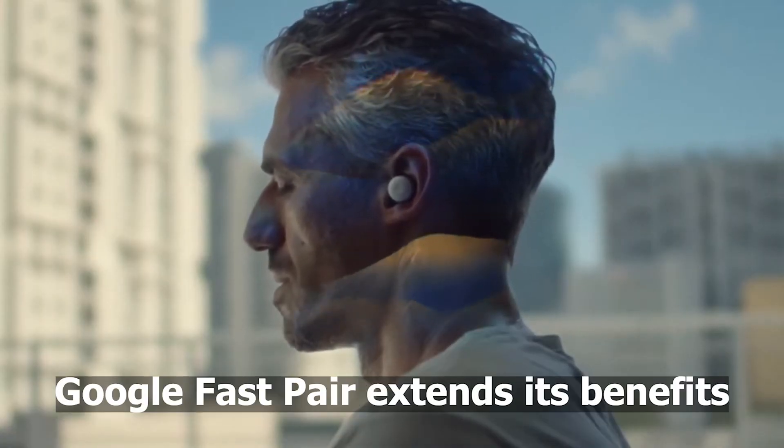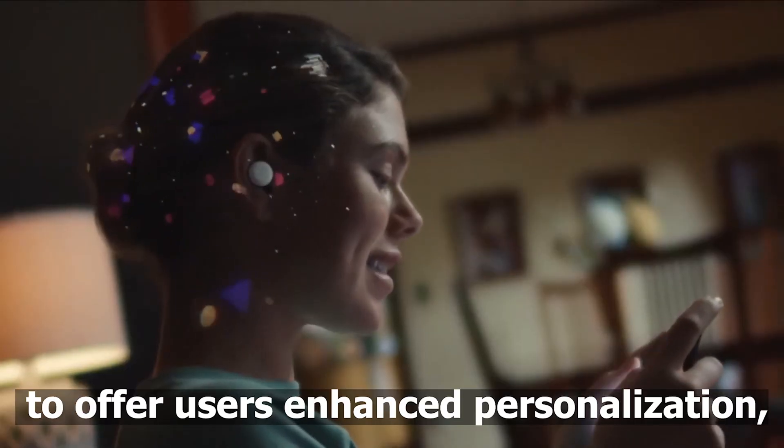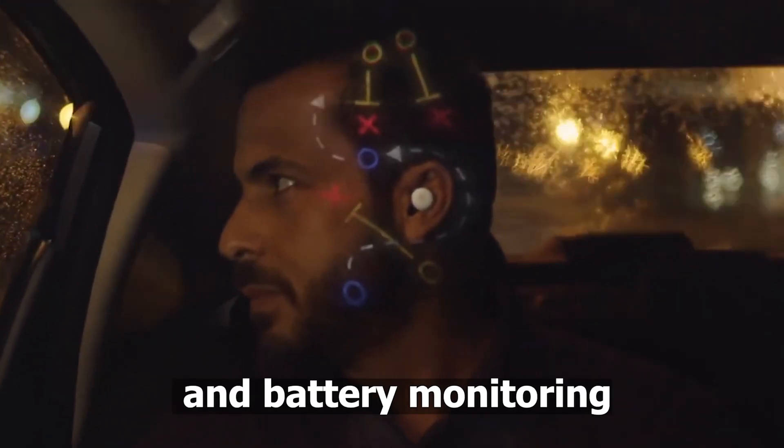Beyond the convenience of pairing, Google FastPair extends its benefits to offer user-enhanced personalization, find-my support, and battery monitoring.